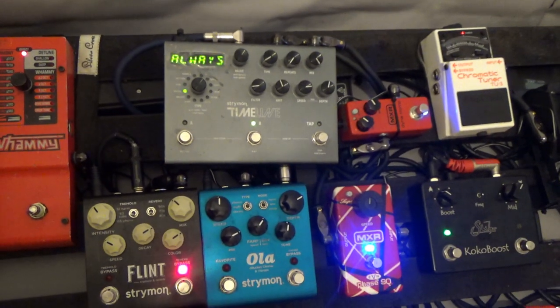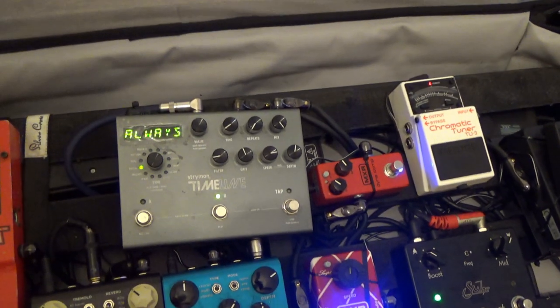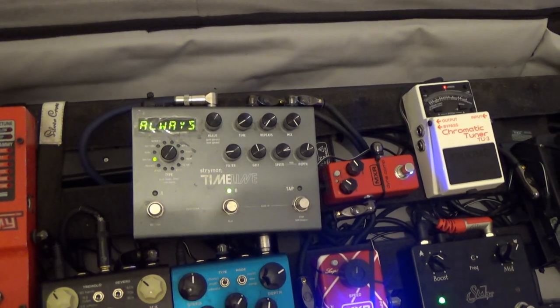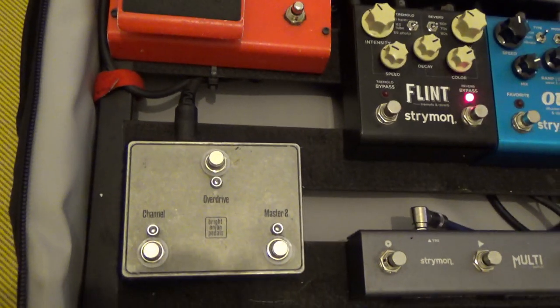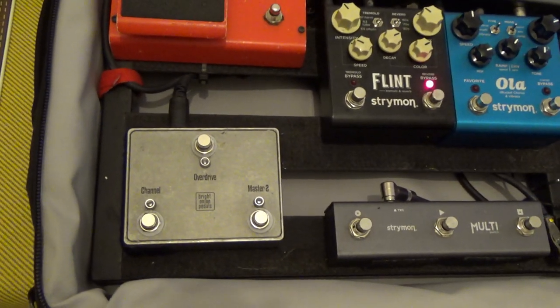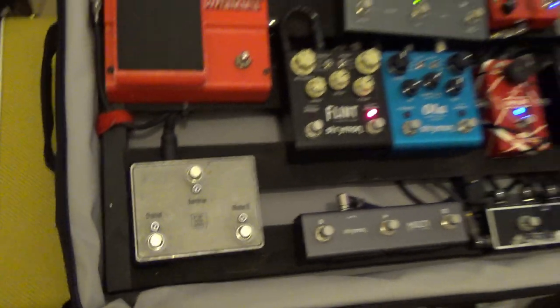The delay, chorus and reverb sit in the effects loop. And this is the multi-switch, which allows you to toggle through the sounds in the Strymon Timeline. Finally, there is a channel switcher that does all the amp switching — this is when I'm using my Cornford. If I'm using the Marshall, I use a separate footswitch placed to the side. I had that one built by Bright Onion Pedals — a fantastic company down in Brighton, very reasonable, great service. They do things bespoke for you, and they've had some pretty big hitters like the Red Hot Chili Peppers use their stuff. They even do a replacement for the multi-switch at a fraction of the price.